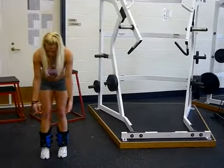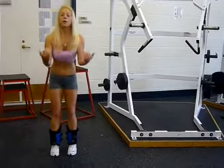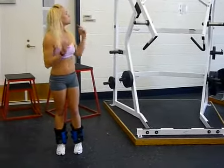You got to make sure when you put these on that the boots are going to be up, so when you hang upside down you're actually locking them into the bar.